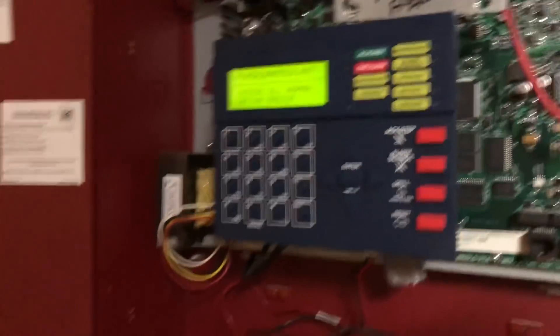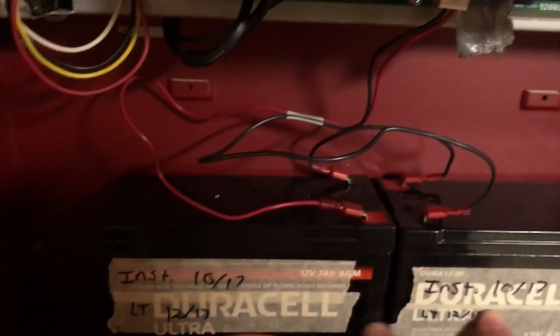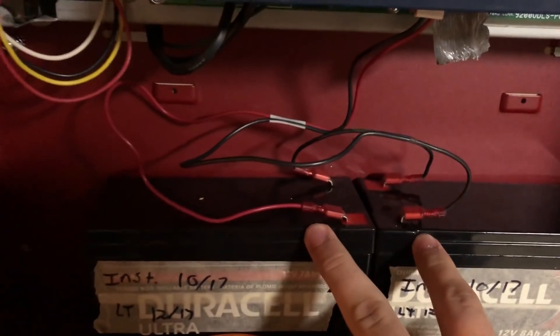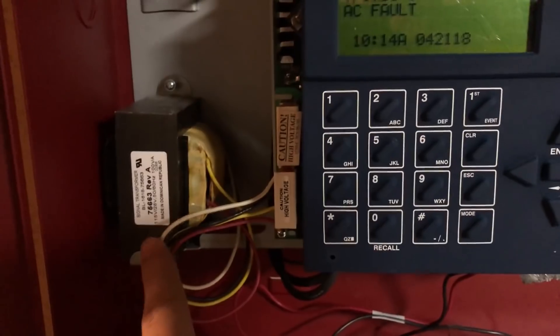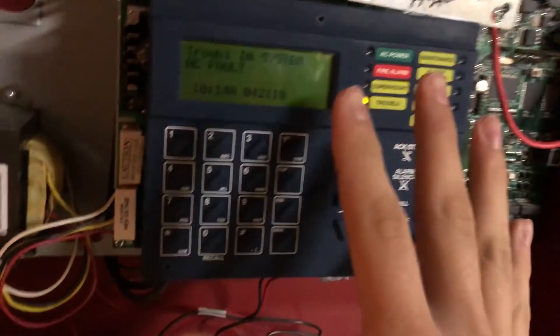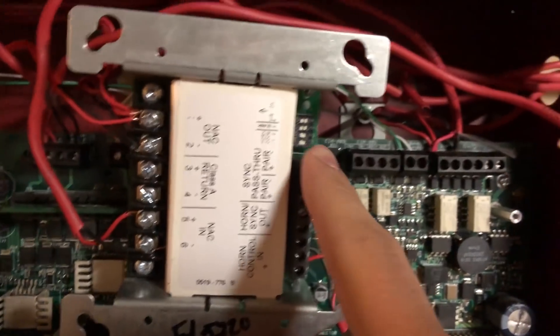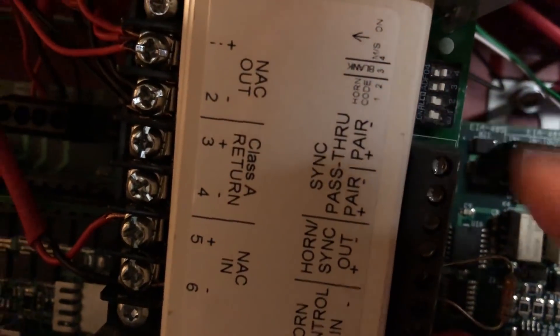I'm actually going to pull the power, because when you have batteries in here, they put out filtered DC current. The problem with full-wave rectified only comes really from the transformer, because it doesn't filter that out. So we're going to leave the system like this — it should be set to March time, which was the requested code. I have it set to one and two. We're going to give this a shot, starting with the BG-12 today.